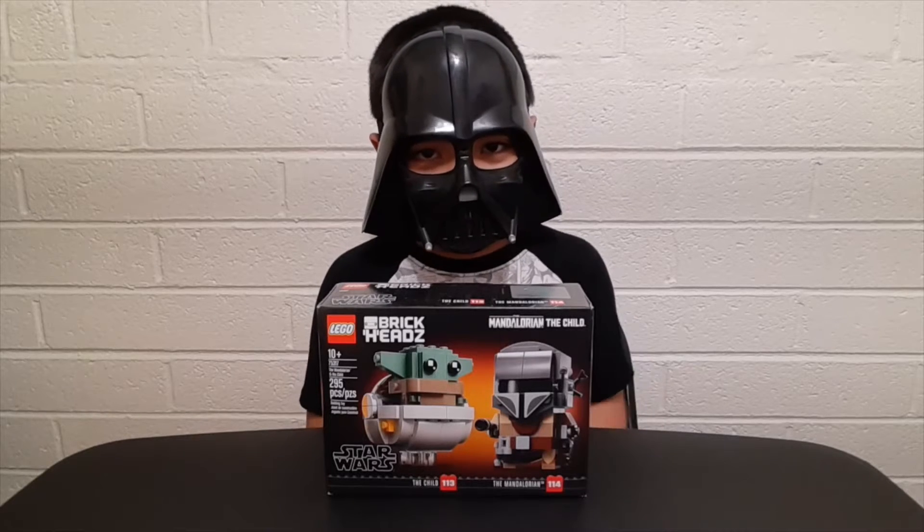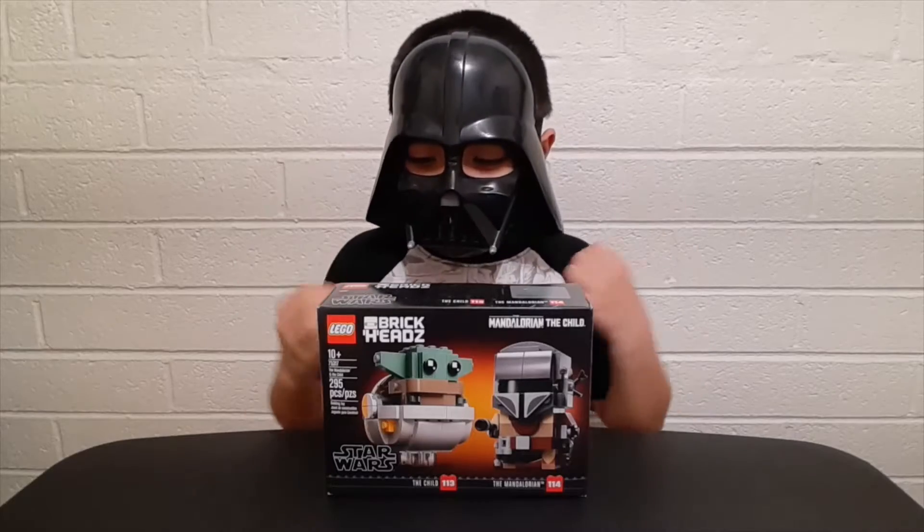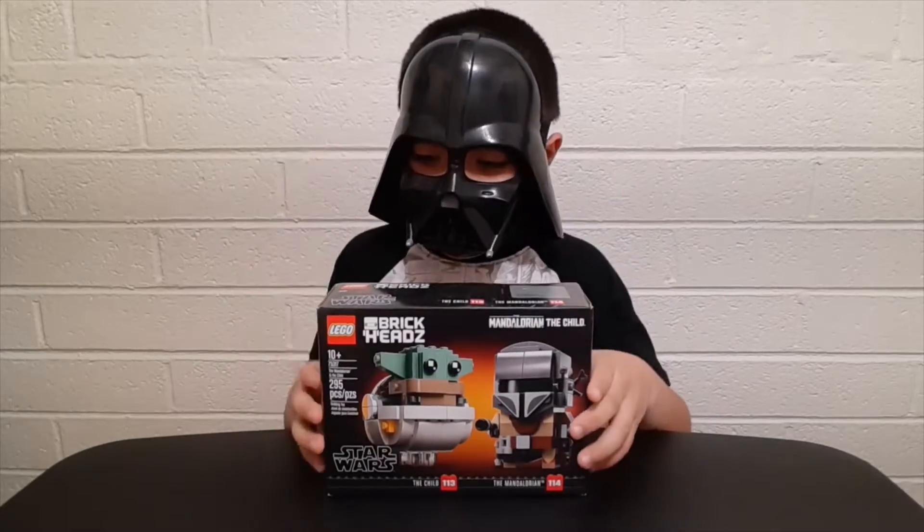Hey guys, welcome back to my channel. I'm Gary Vader and welcome to the Dark Side. So today I'm going to be unboxing another Brickhead set.